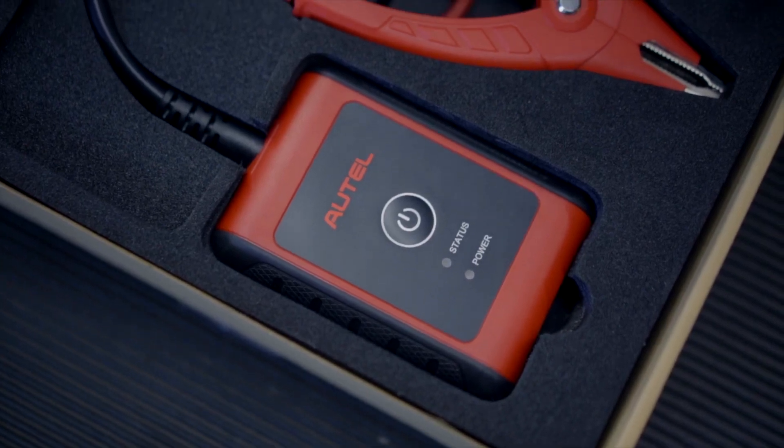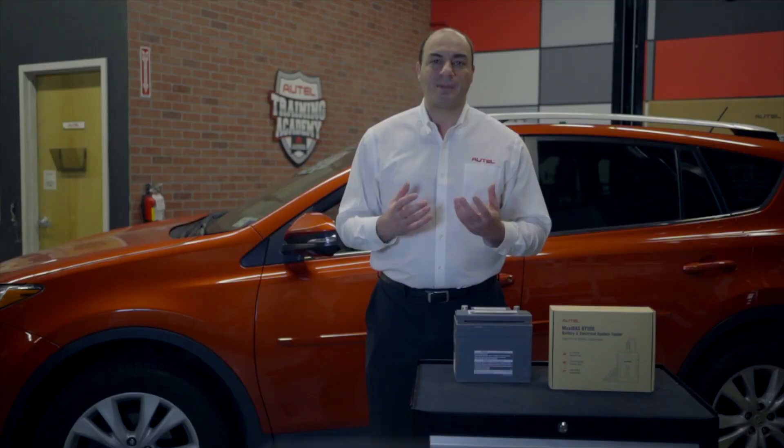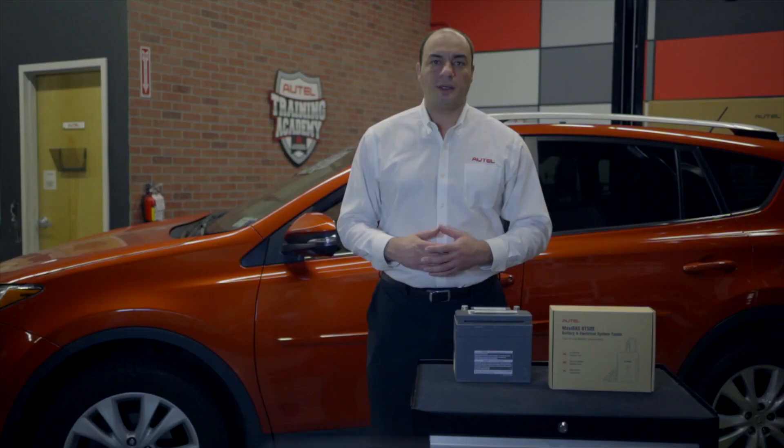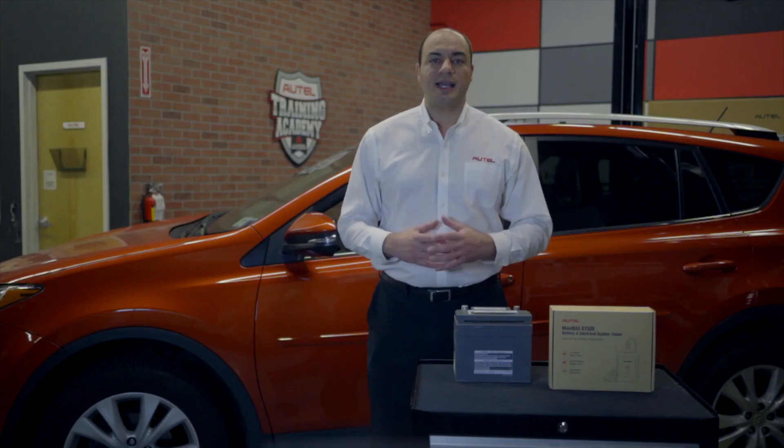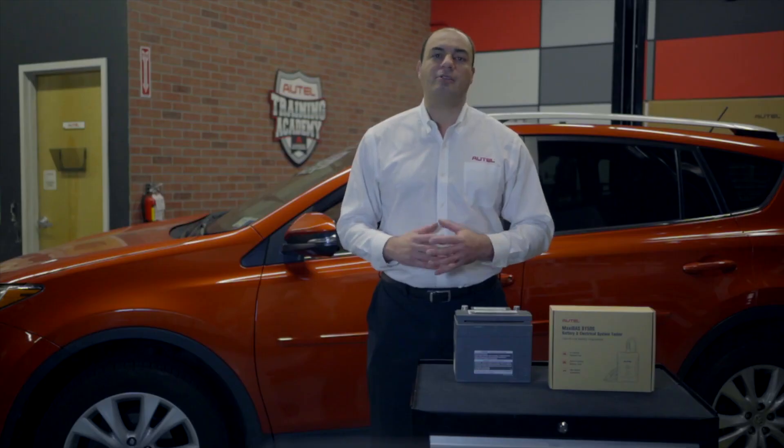This is the BT506. We have our positive and negative alligator clamps which are polarity protected, so even if you reverse the clamps and put the negative on the positive terminal it's okay. In fact, the tester will flash red to alert you that you have made the error. The tester is Bluetooth enabled and that's how it shares the test information with the app. The LED on the tester is color-coded to alert the user of connection and testing status. It's a nice simple tool but it's not your average battery tester.